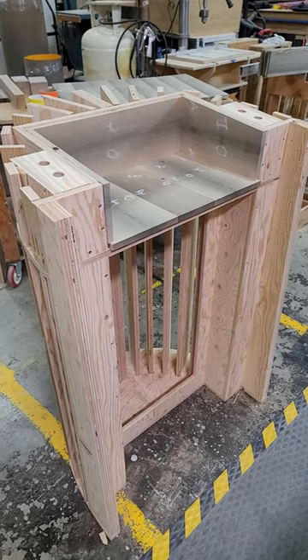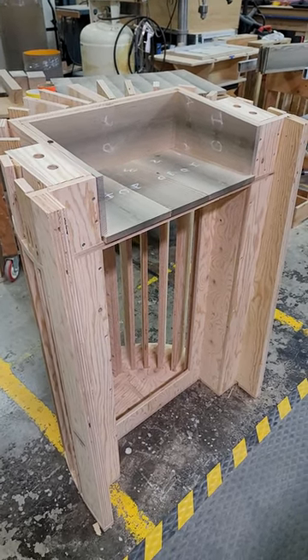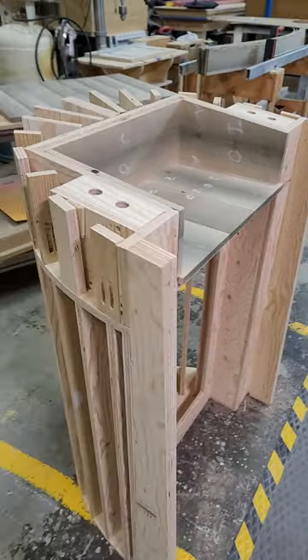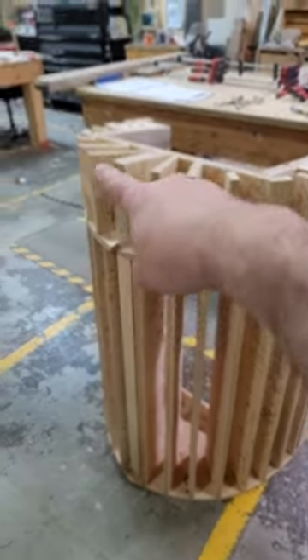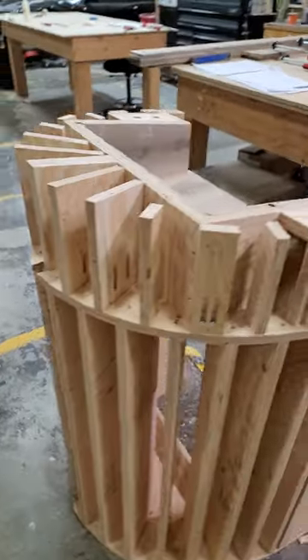Hey, what's up everybody — quick update on this podium project. I got some top little bits figured out for the compound top angle on the front up here on this top bit. I got a bunch of different fur chunks here.